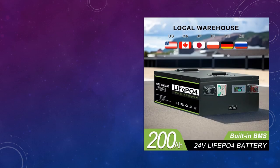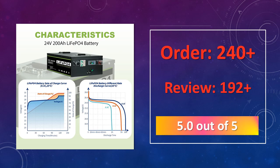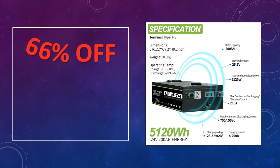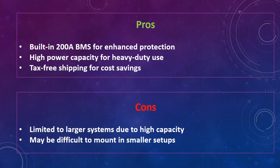At number 4: the 24V 200A LEAFAPA 4 battery pack. This 24V 200A LEAFAPA 4 battery offers a powerful solution for solar systems and boating, with a 200A BMS for safety and longevity, also available in 24V 100A and 12V 400A variations. The advantages are a built-in 200A BMS for enhanced protection, high power capacity for heavy-duty use, and tax-free shipping for cost savings. The disadvantages are it is limited to larger systems due to high capacity and may be difficult to mount in smaller setups.